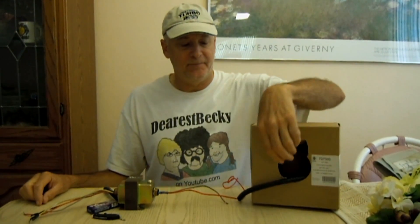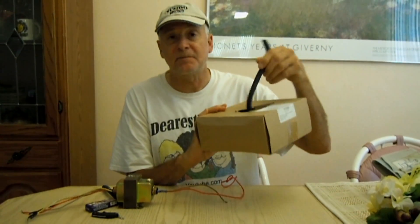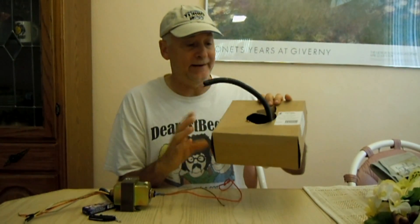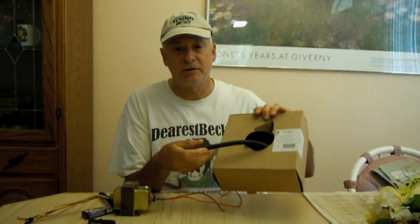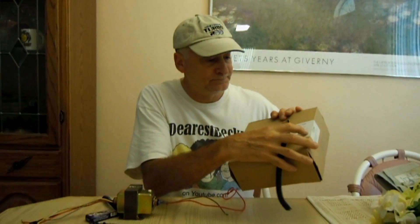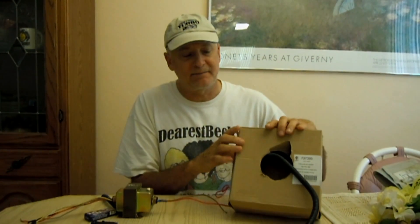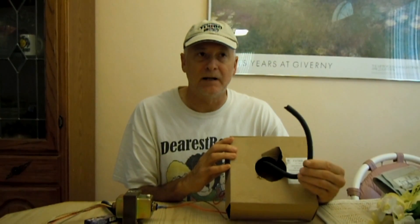Hello my viewers. I have here something that most techs probably don't really use, but I've begun using it in a lot of my wiring on controls and maybe the wire that goes from the motor to the control panel, things like that. This is called Split Poly Loom. Now the reason most techs may not be familiar with it is because it's something that you find mostly in automotive applications.